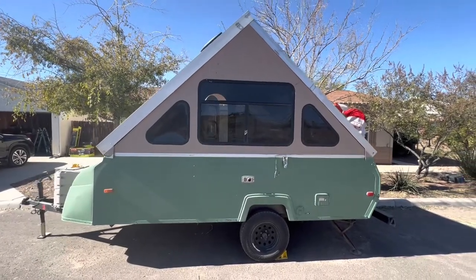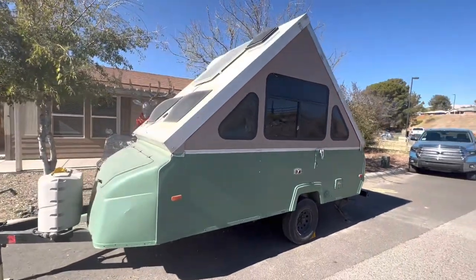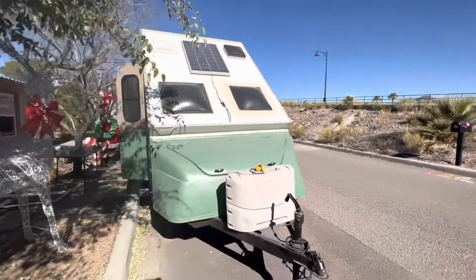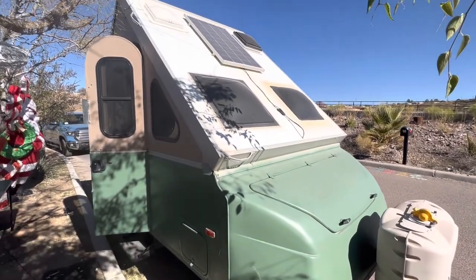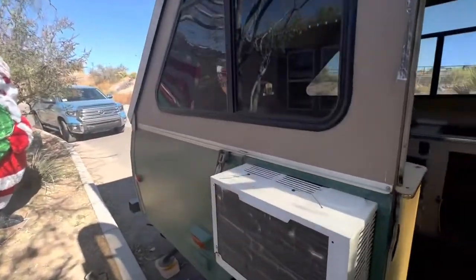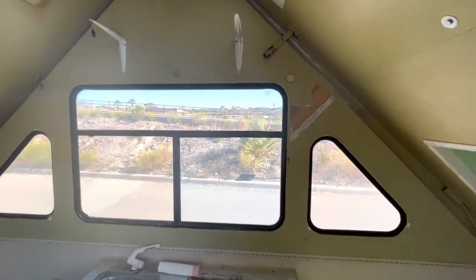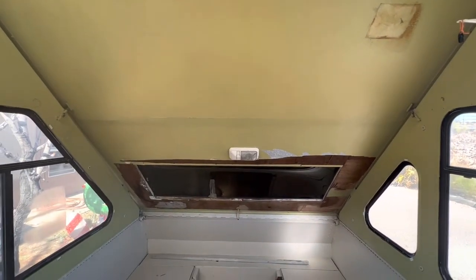Hi everybody, this is Sergio and this is our 2004 A-Liner Expedition. We bought this from a good friend of ours a couple of weeks back and we are going to be remodeling it. It has water panels and a ton of storage, but also needs a ton of love. This is inside the camper — we already did some demo to it and you can see it needs a little bit of love.